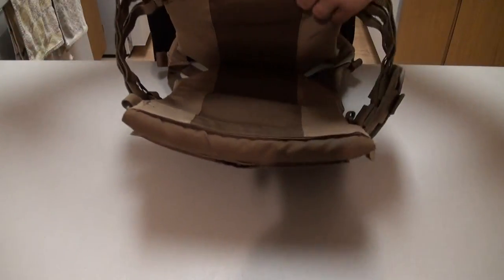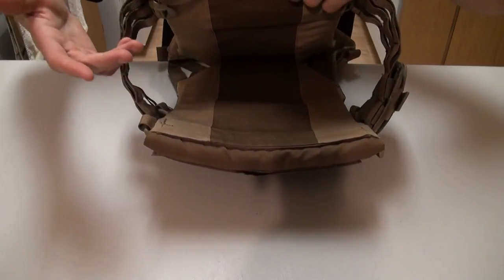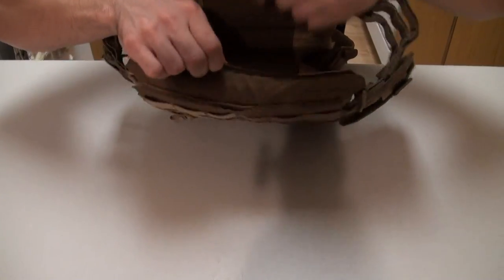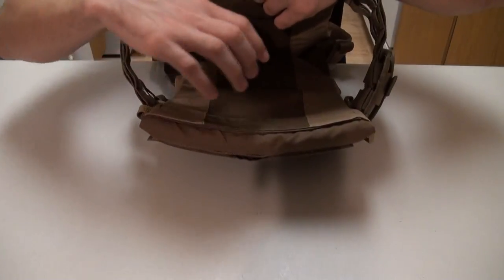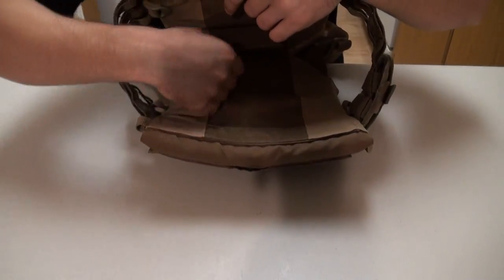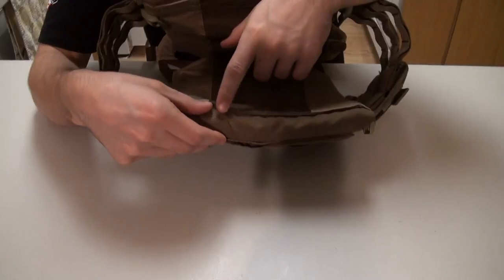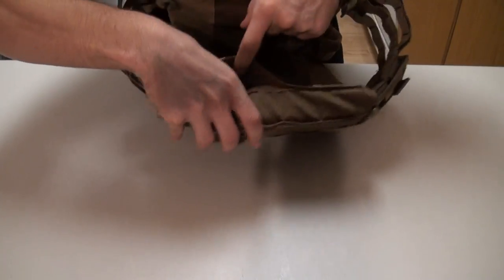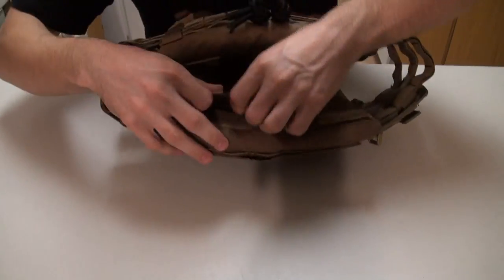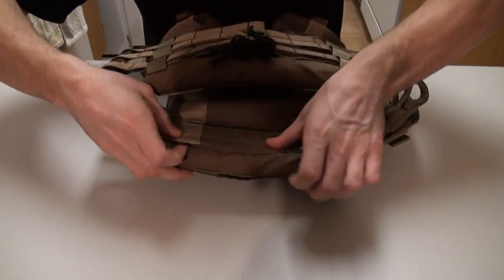Now moving to the inside — it's really simple, similar to other SAPI plate holders. Instead of pulling something down, you're going to lift here and it will be velcroed in there, and then it flaps down from inside. It's a little more secure in my opinion.